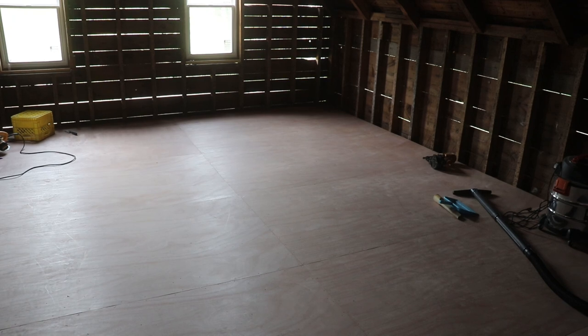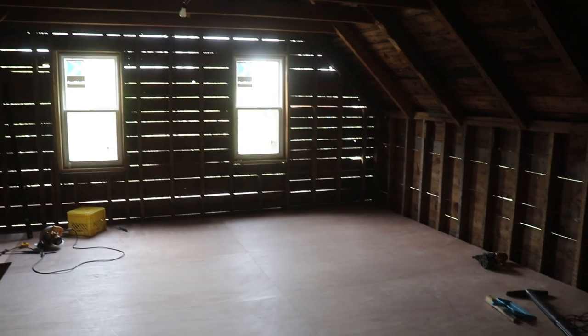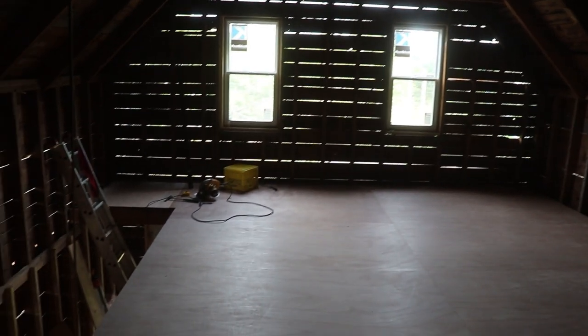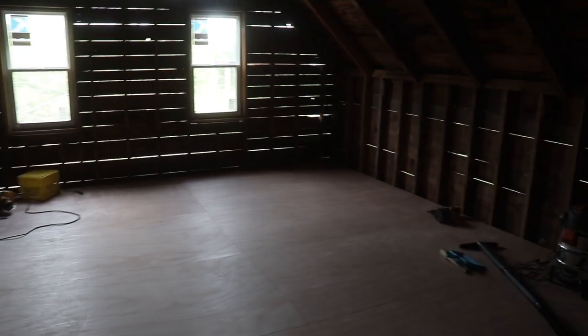We haven't done any wiring up here yet, but this is what we're going to hit next. Hopefully the next time we bring you back we've got some insulation in the walls and we're ready for drywall, and hopefully we'll have some siding on the outside too. Thanks for watching — we'll see you next time.